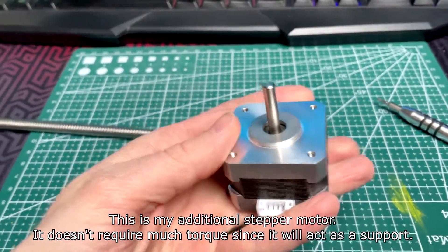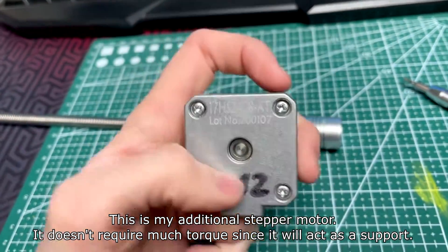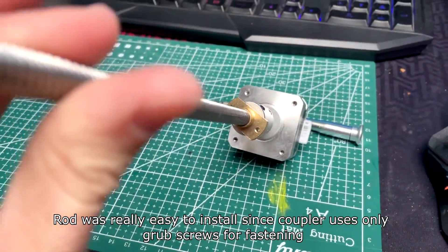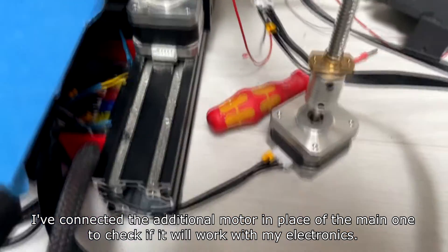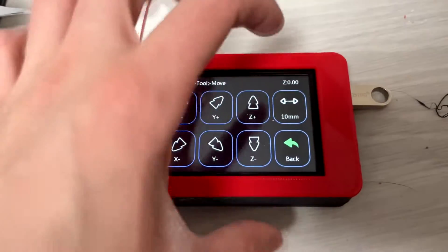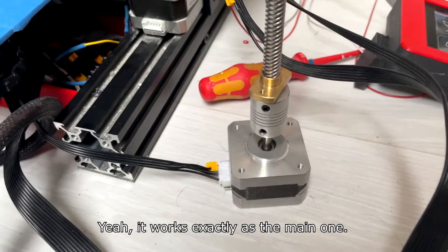This is my additional stepper motor. It doesn't require much torque since it will act as a support. The rod was really easy to install since the coupler uses only grub screws for fastening. I've connected the additional motor in place of the main one to check if it will work with my electronics — and it works exactly as the main one.